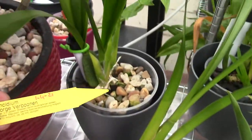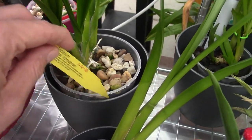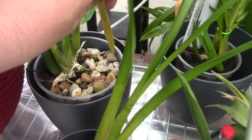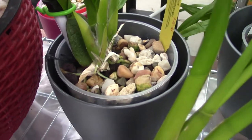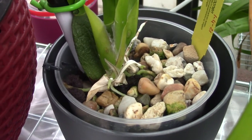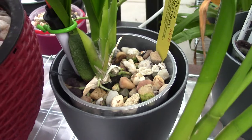In the back we have my George Verbonen, and that one is also working, as you can see, on new roots. So it seems to be at least happier than it was.